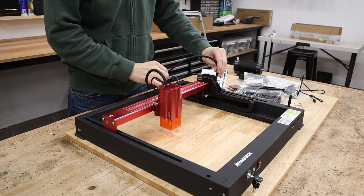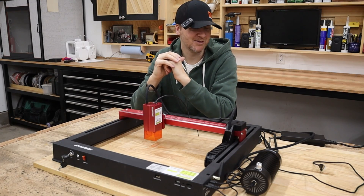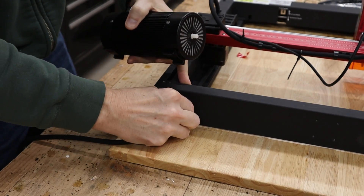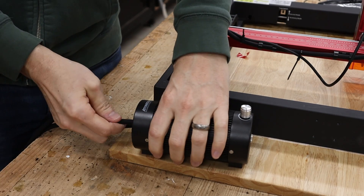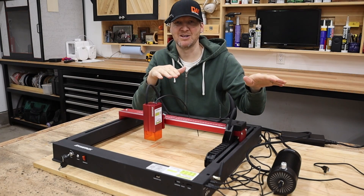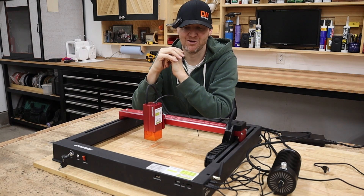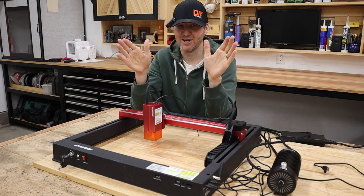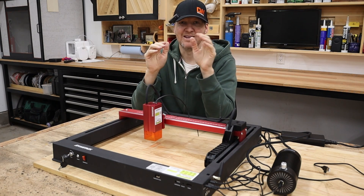The air assist is integrated, which is great for a few reasons. One, you're only dealing with one power cord for this machine — the air assist is plugged into and powered by the machine itself. The main benefit is in software like Lightburn: you don't have to manually turn your air compressor on or off. The software can handle that, so when you're cutting you can have air on, and when you're engraving and don't want air, you can turn it off, all within the software.